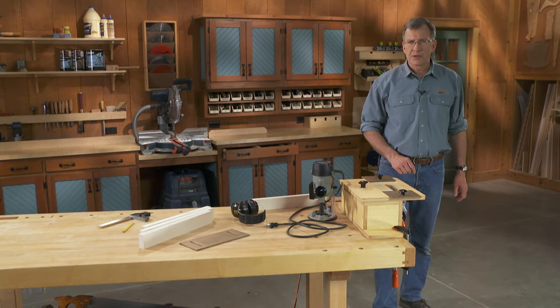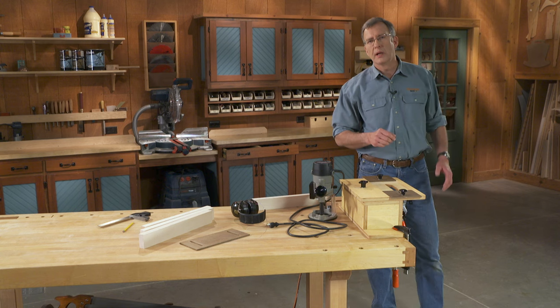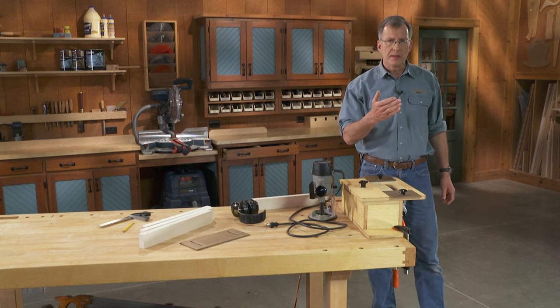Now it's time to see our router mortising jig in action. There are a couple things we need to think about: we need to figure out how to secure our workpiece, and we need to think about setting the depth, the width, and the length of our mortise.